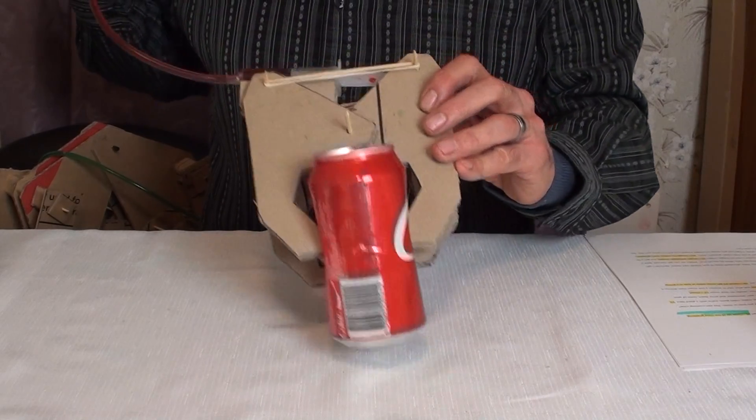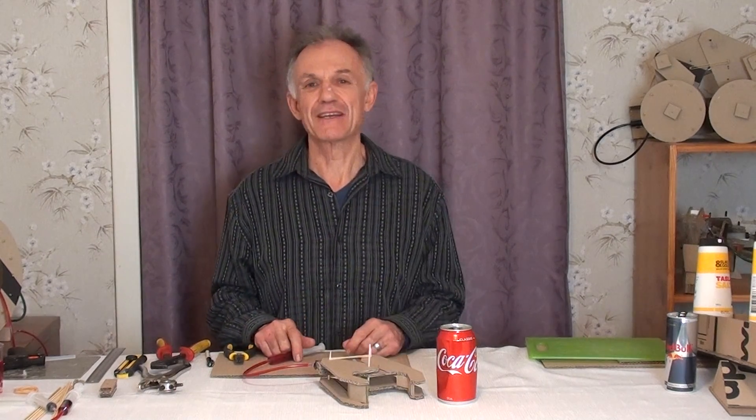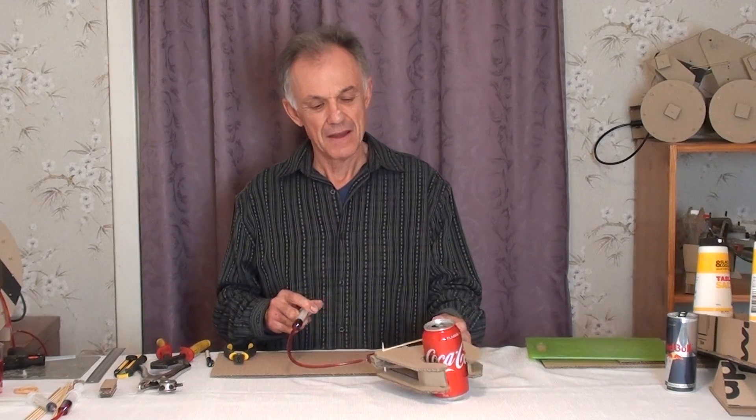Hey kids, how would you like to make this can crushing claw? Well, in this video that's exactly what I'm going to show you how to make.